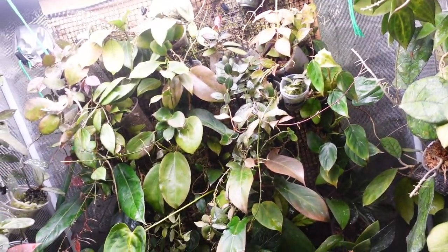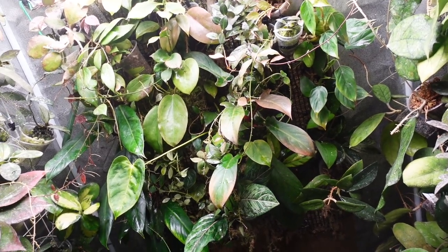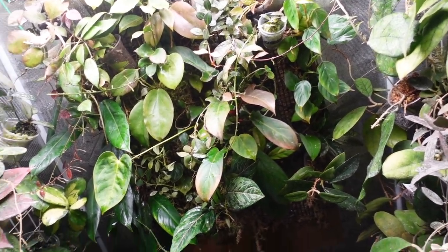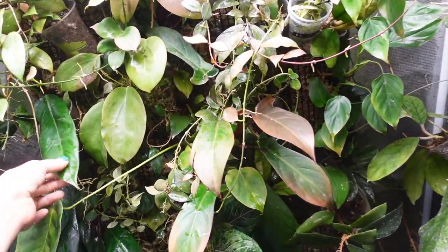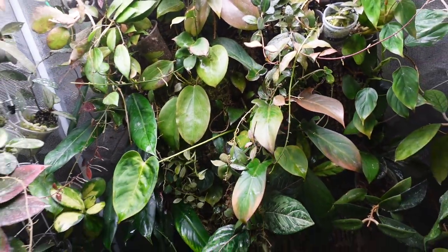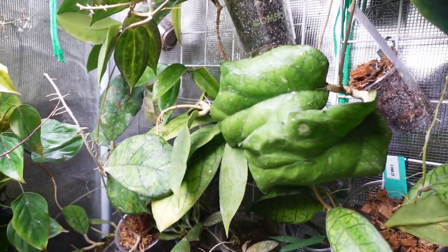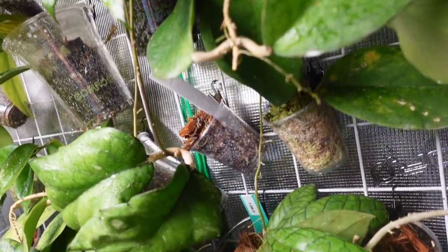The moss wall - it's not my favorite, but I like the way it looks in the grow tent. It feels like more of a jungle because it's so full. But I actually don't feel like my plants grow all that amazingly on the moss wall.